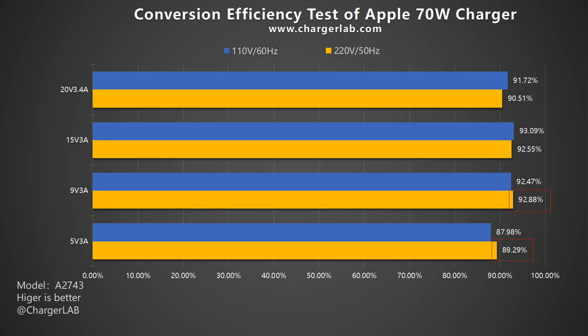In the conversion efficiency test, the conversion efficiency varies from 92.88% to 89.29% at 220V 50Hz, and from 93.09% to 87.98% at 110V 60Hz. Except for the 5V 3A mode, the rest are about 90%, which is pretty rare and high.